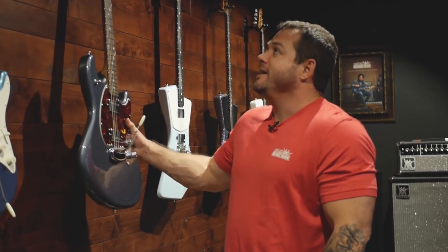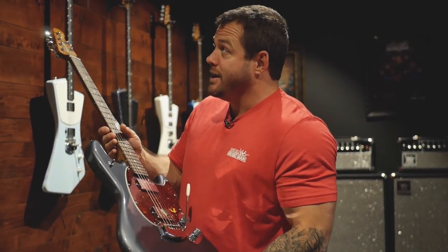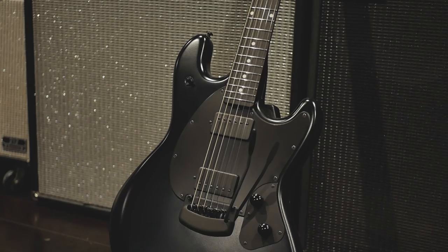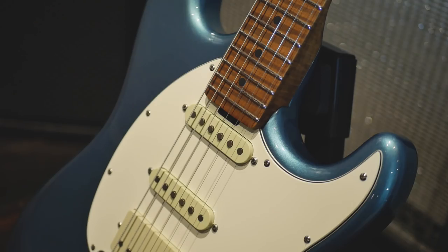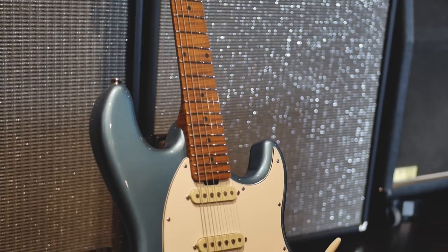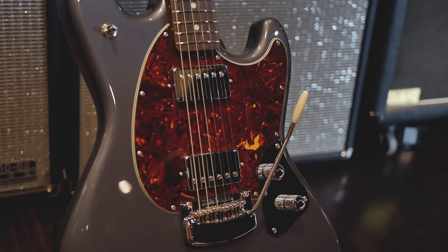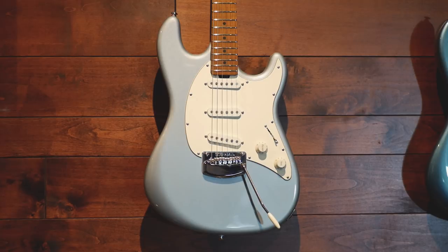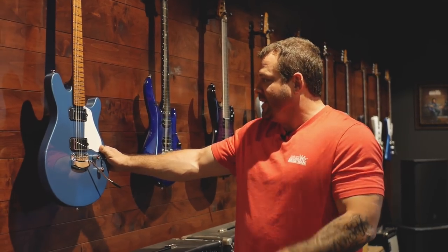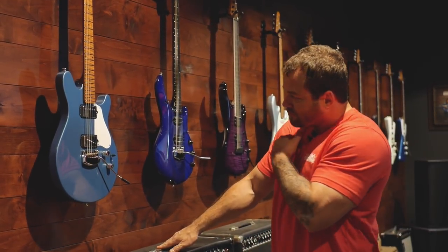All the modern classics — the Stingrays and the Cutlass — will have roasted necks as well. The two new finish options for the Stingray and the Cutlass will be stealth models, so they'll have a black satin finish and black hardware. These are going to be called the Roasted Specials — like Cutlass RS or Stingray RS. The Valentine will come with a tremolo now and will also be available in three new colors: Taluka Lake Blue, Husker Red, and Gold Top Gold.